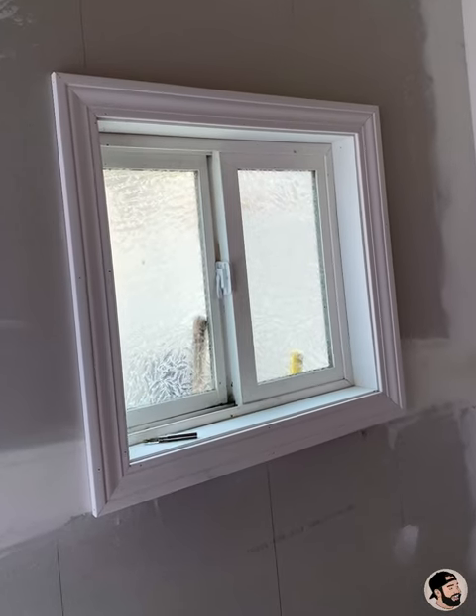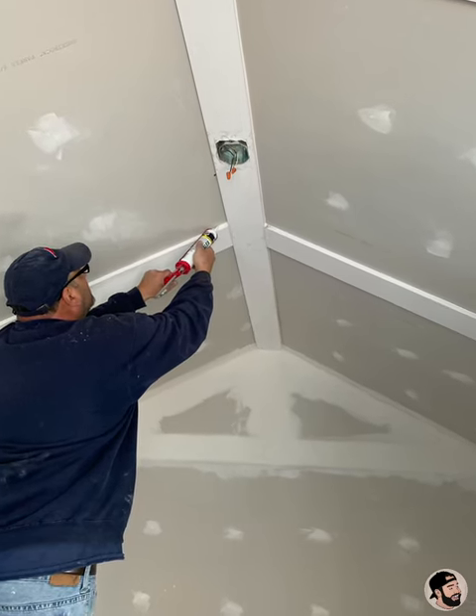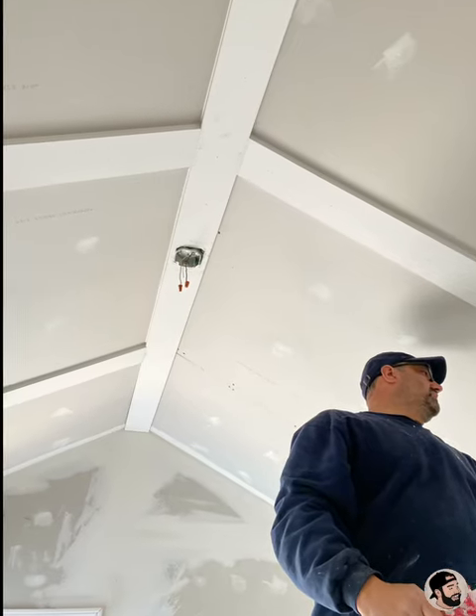Dave framed these windows and put some trim on them — they look awesome. Then Dave added some pieces of pine for the trim in the ceiling. It really brings out the peaks in that ceiling, which I love.